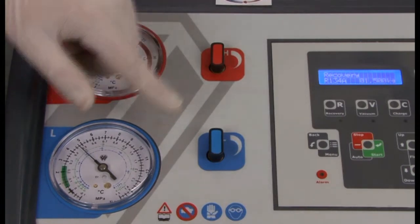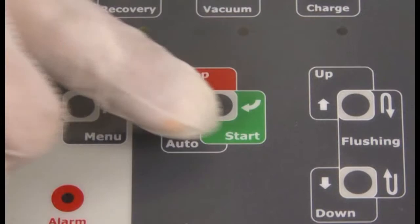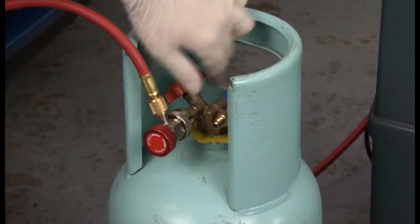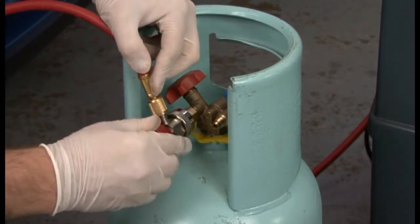Open either the red or blue tap on the machine, depending on which coupler you have attached to the cylinder. Press start to begin recovery. The machine will stop automatically when the desired amount of refrigerant is recovered. Close the valve on the cylinder.